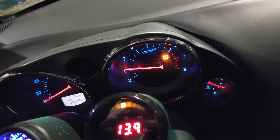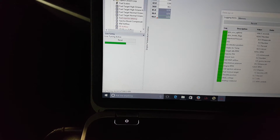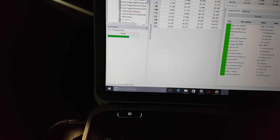This car is actually running speed density, so that means I can go in and change settings. If I want to trim the fuel and go into the airflow table, I can change it as needed here.